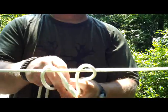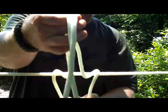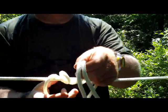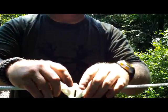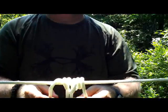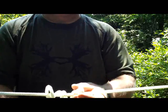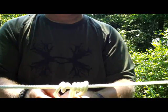So you wrap it around your rope once, twice, three times. I'm just going to tidy this up a bit so you can see what I have — I have a loop here. I'm just going to tighten this down, trying to keep it somewhat tidy.